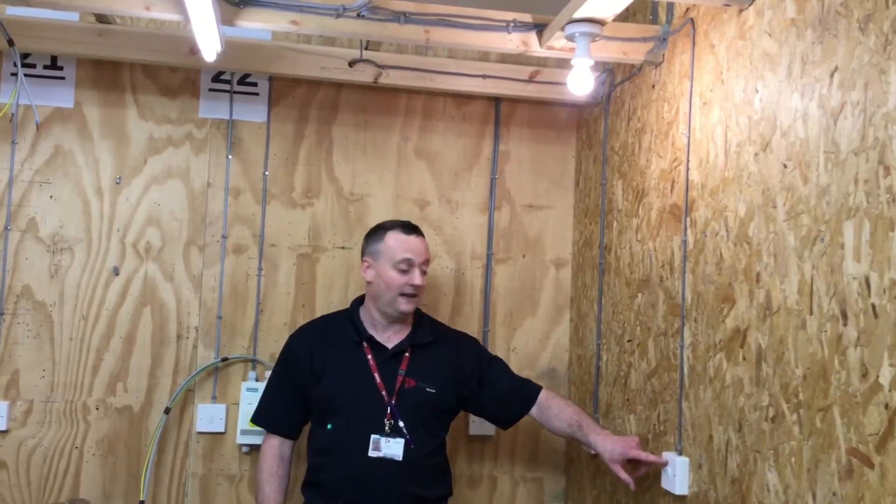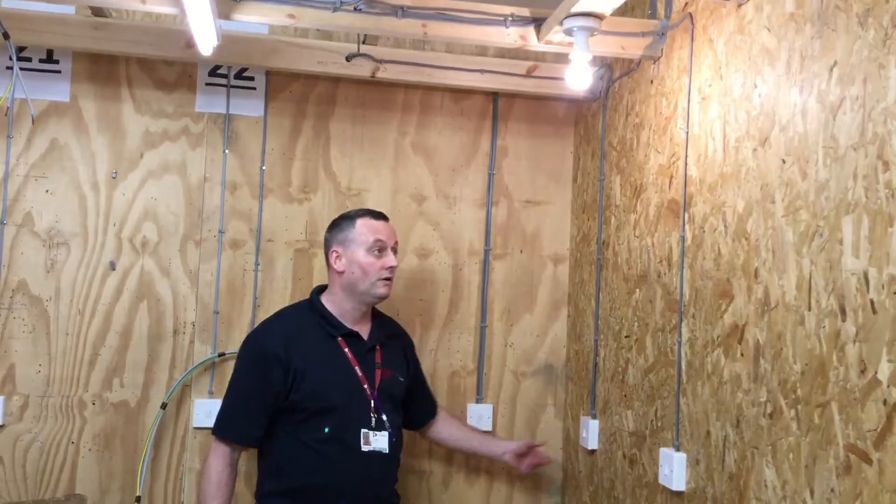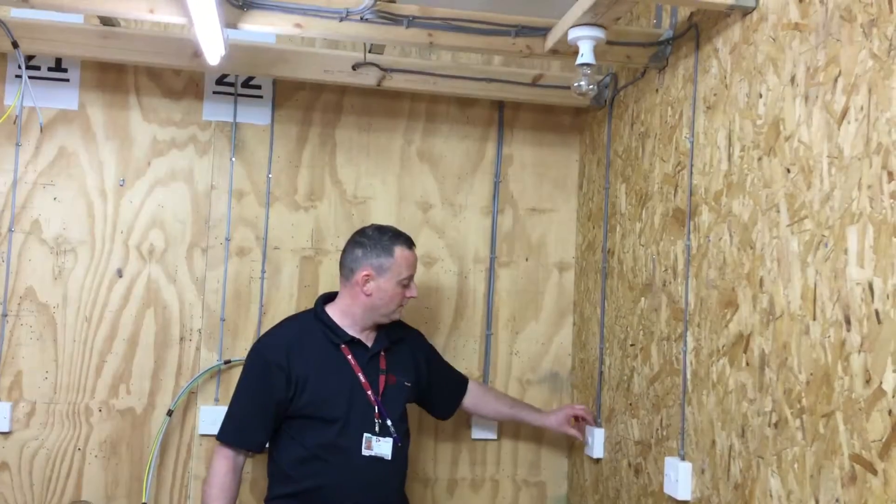Two-way switching and intermediates - now checking our baton lamp holder, so we should go off, on, to prove the functionality of the switches and polarity.